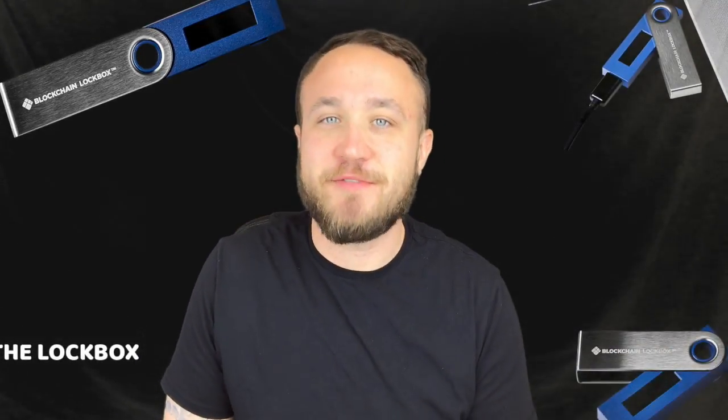When Hyder from Blockchain Wallet told me that they were coming out with a Lockbox hardware wallet, I had to venture up to San Francisco and sit down with them and get my hands on the actual hardware. So while I was there, I did a really quick hands-on step-by-step process of how to set up the Lockbox.